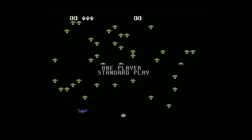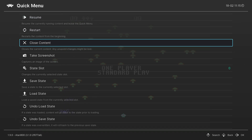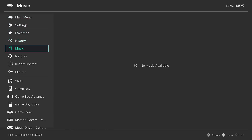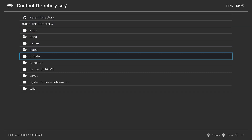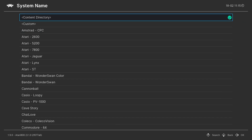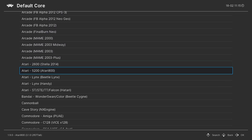Once you have that option set, you can begin playing every Atari 5200 game that you have. But rather than go through that long-winded Load Core, Load Content option, what I like to do is make a games playlist. So I'm going to close out of Centipede, and back on the RetroArch main menu, go down to Import Content, Manual Scan. For Content Directory, go into your SD card, find your Atari 5200 game folder, and tell it to scan this directory. Set System Name to Atari 5200 and Default Core to Atari 800.